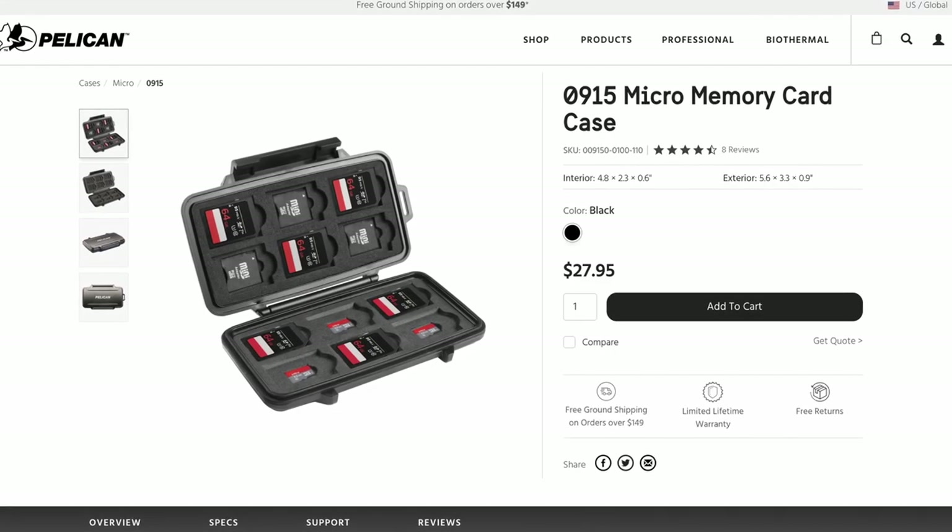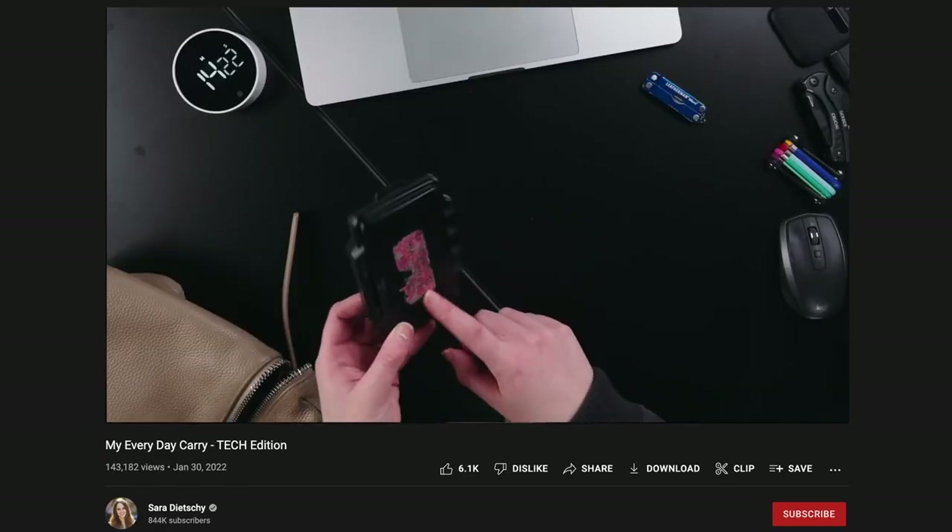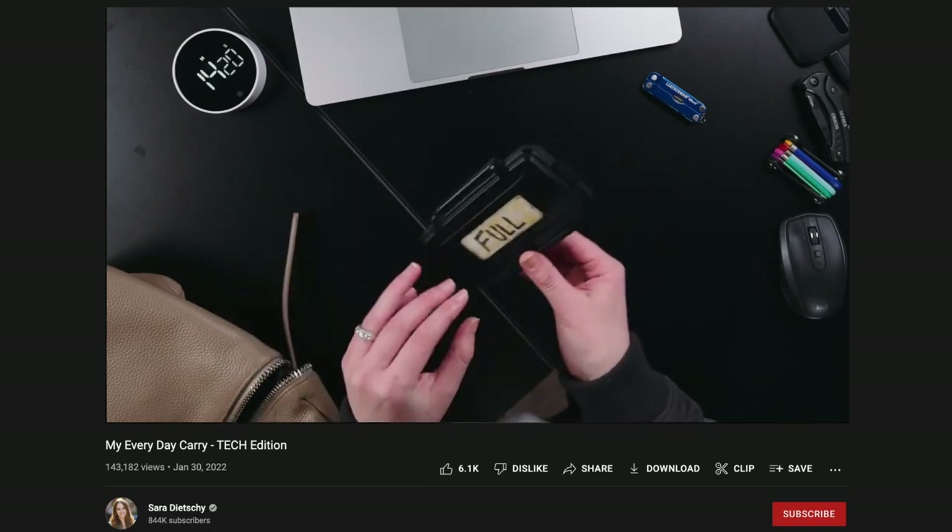One of the most commonly recommended versions of this is the Pelican case. If you look at other YouTubers, this is the Pelican 0915 memory card case — it's awesome. Recommendations across the internet commonly point to the Pelican case, and for good reason: Pelican is a totally reputable brand.